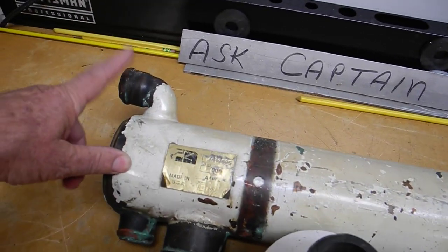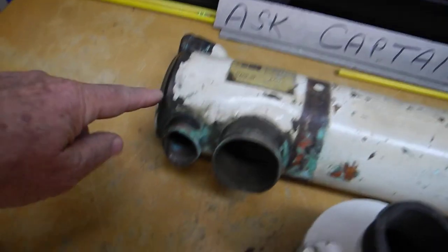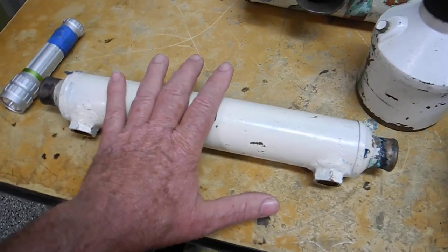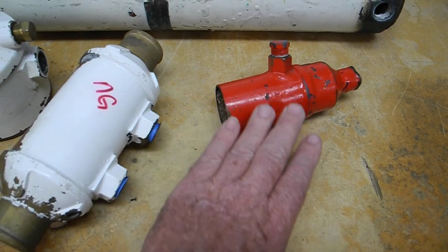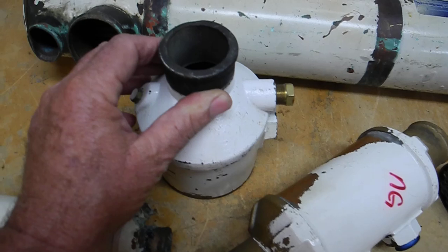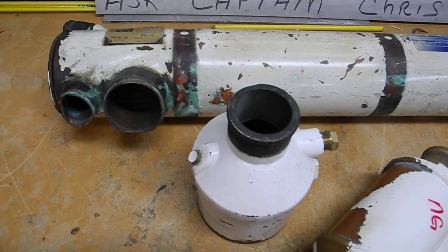You can see where the raw water will go in here — it'll go down, make a U-turn, and come back, and it will exit here and go to downstream coolers like this cooler that could be a transmission cooler, this cooler that could be an oil cooler or a fuel cooler, and another cooler here. So we might have three, four, five, six coolers on board your engine.